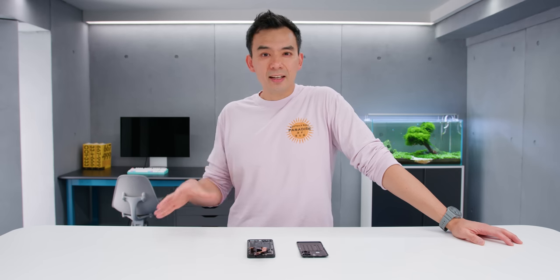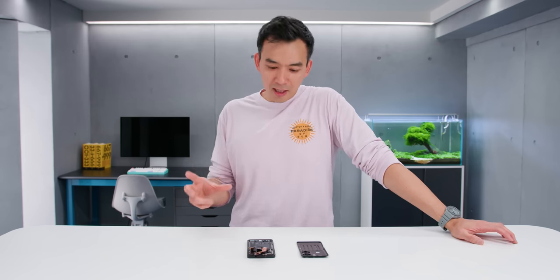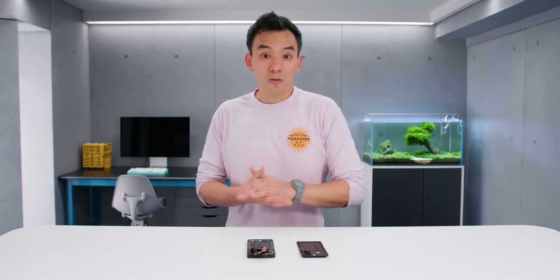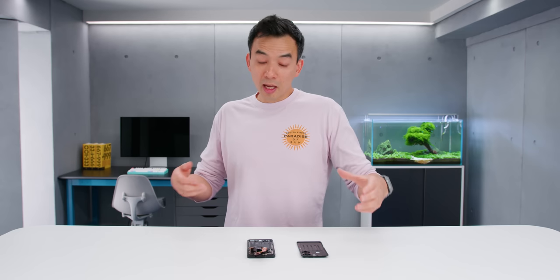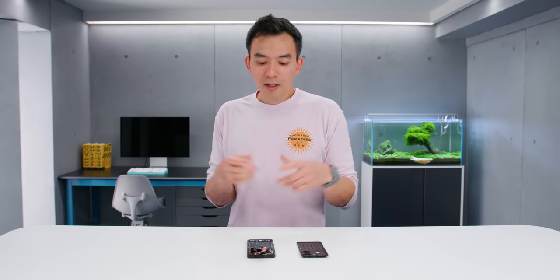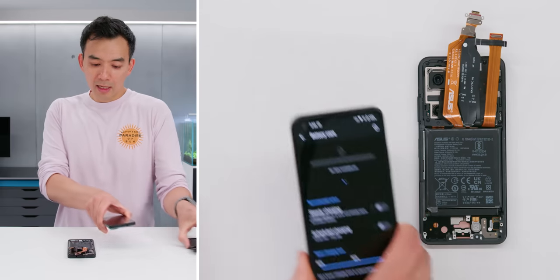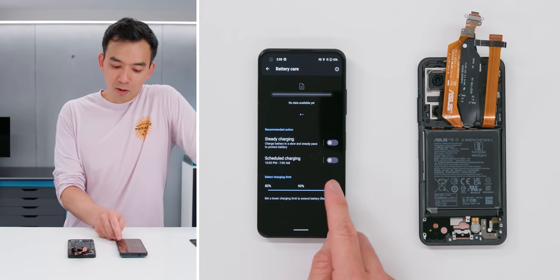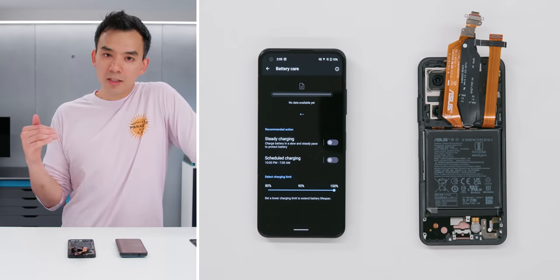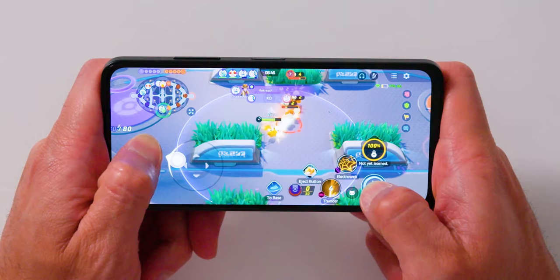Battery life is quite good. I was getting eight to ten hours of screen-on time depending on how hard I was pushing it. It's not quite the two-day battery that Asus is claiming — I'd say it's a very comfortable full day battery. Charging speed is also quite good with the 30 watt charger. Normally on small phones you can't pump that kind of wattage, but this can because of their tech. There's also software features to extend battery longevity — you can lower the full charge capacity and adjust the wattage while charging.